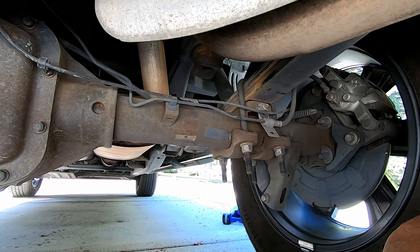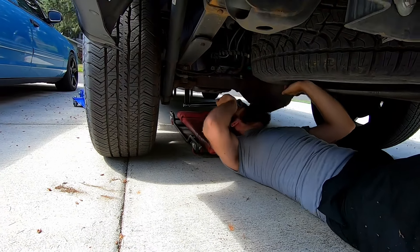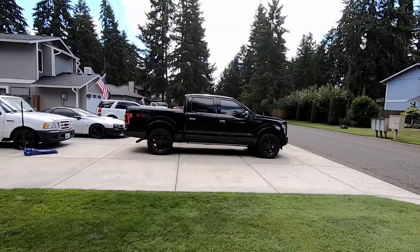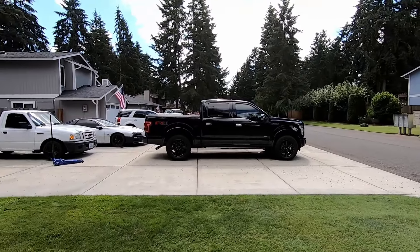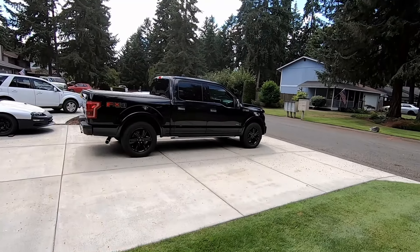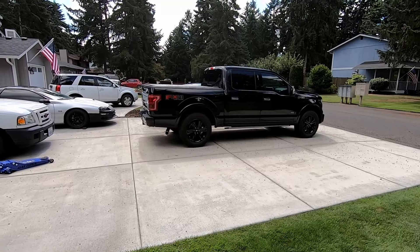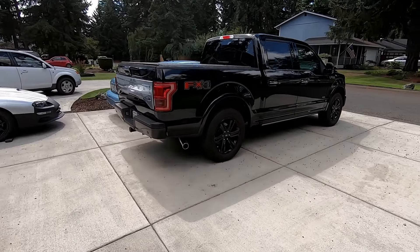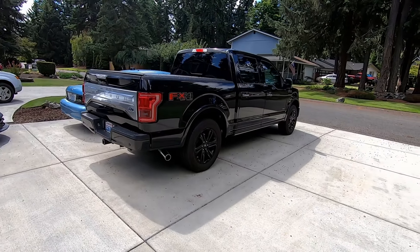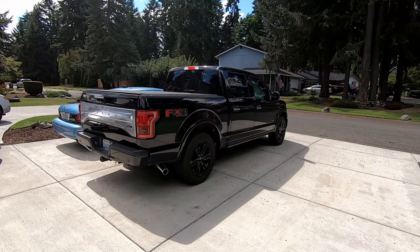We'll get the other side done and then we can see what it looks like. The sun is in a less than ideal position for viewing, especially on a black truck, but hopefully you can tell the difference. I did measure the factory spacers and they are an inch and a quarter, so that's how much we've come down in the back. It still has a little bit of rake, which is what we want — I don't want it completely level since we tow with this truck quite a bit. The premise of this video is just to show you how easily this can be done without a lot of fancy tools, safely on the ground. Hopefully we'll see you on the next one.